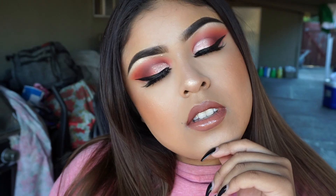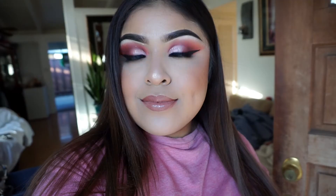If you guys like this look, just give it a thumbs up! Tell me if you guys are going to try it out — I want to know — and tell me your thoughts down below. I'll see you guys in the next video, bye!